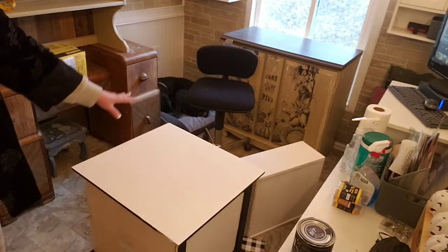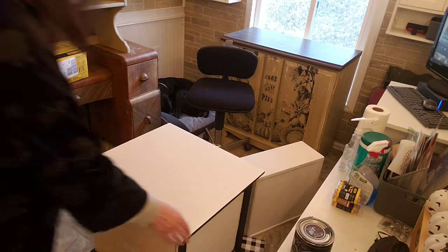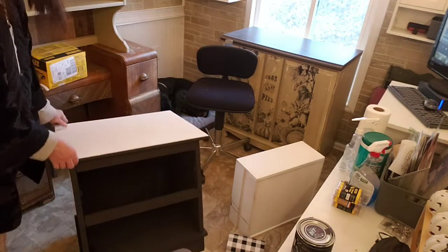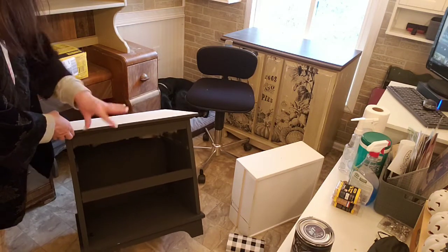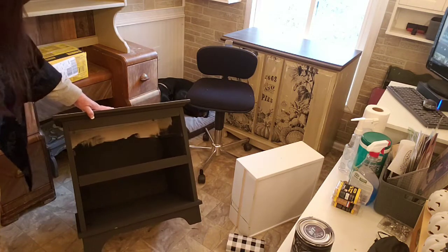I painted the top of this — I'm gonna call it a nightstand. I painted the inside of it black. It's got a drawer that goes in here and I'm gonna be doing a lot to that drawer, but the next step I want to do...